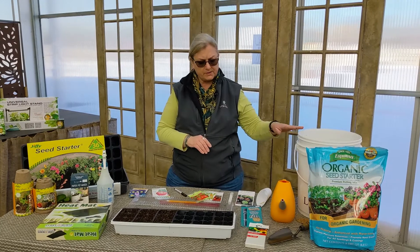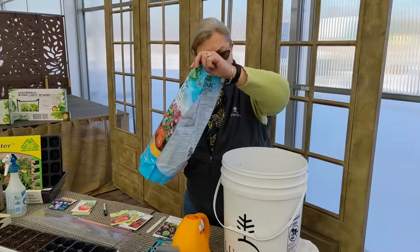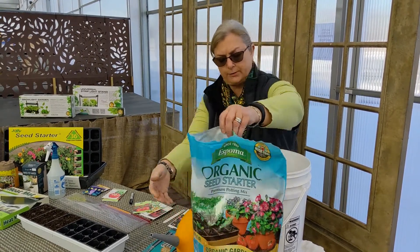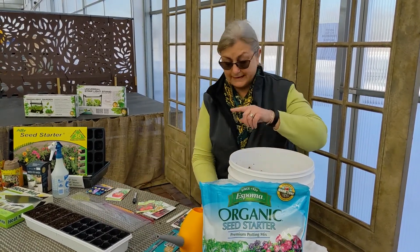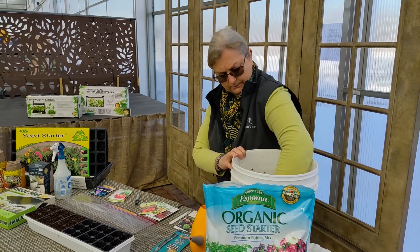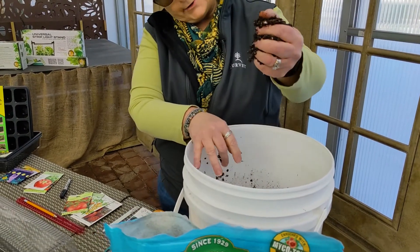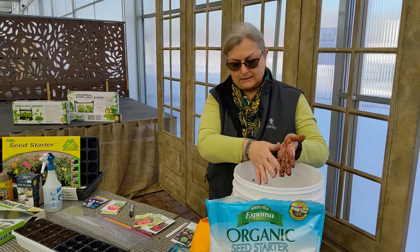So let me show you from start to finish how to do this process. I've poured a little bit of the soil into a waterproof container. It's a little bit drier when it comes out of the bag. I like to always pre-moisten my soil for seed starting. You're just going to add some soil, add some water, and keep stirring it around until you get a nice consistency that kind of holds together but water doesn't drip out when you squeeze it.